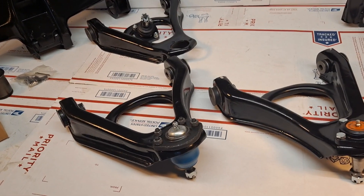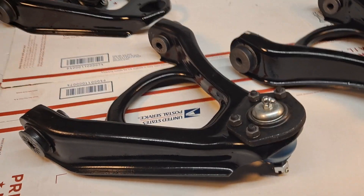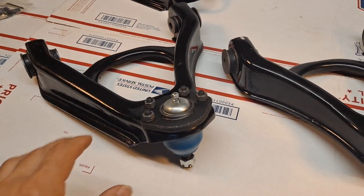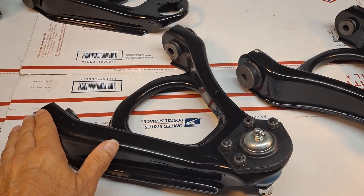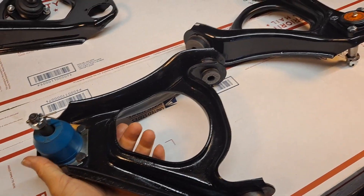Today is Tuesday, June 27th. This is the 1971 to 1976 Cadillac Eldorado upper control arm, along with the ball joint and replacement bushings. This is a restored unit for my friend Mike in Missouri.